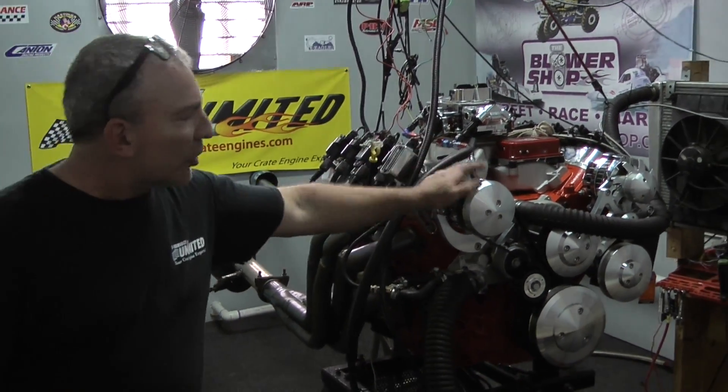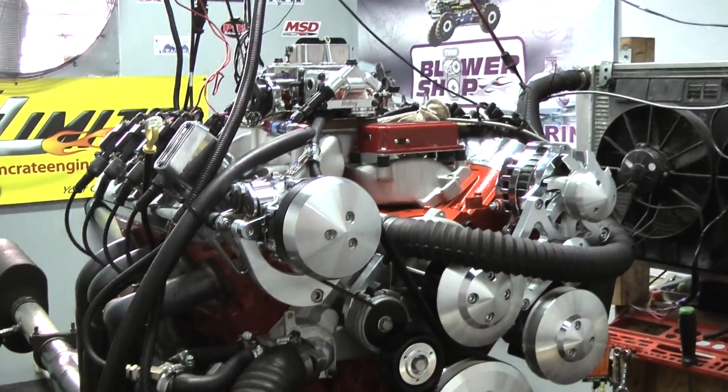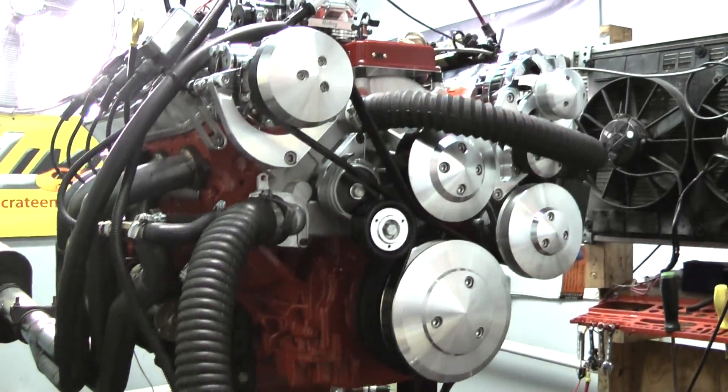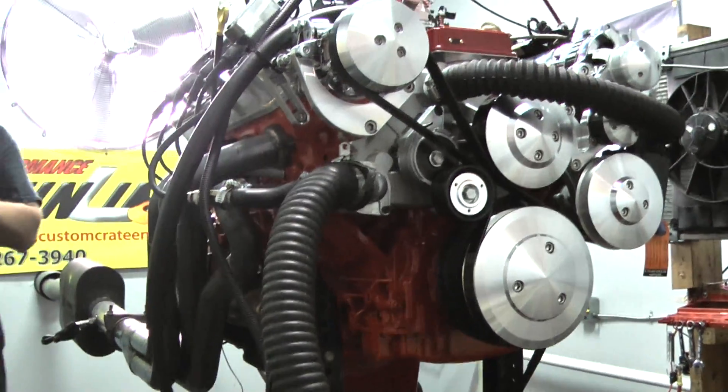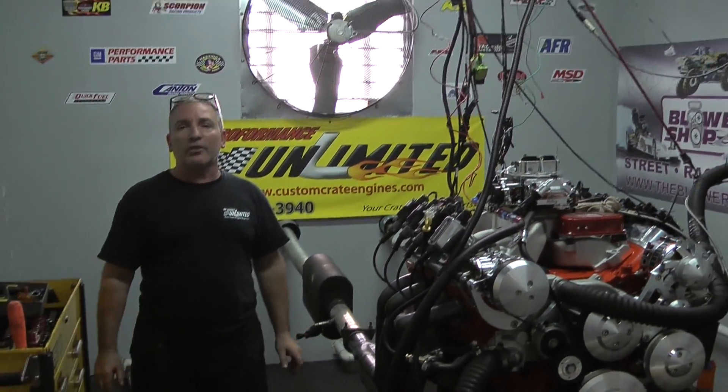On our first one, we put a nice serpentine kit on here and custom painted it orange. This engine is up for grabs. So what you can do right now is go to our website and check it out. If you're interested in this one or any others that we are going to start custom building, give us a call. We'll be happy to put something together for you.